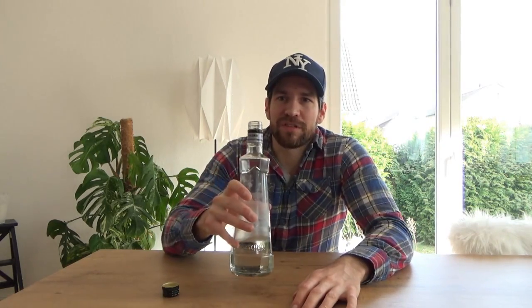Ich hoffe euch hat das Video gefallen. Wenn ja, lasst einen Daumen nach oben da. Ihr könnt mich hier abonnieren, einfach auf den Abo-Button klicken. Und dann sage ich Prost, bis zum nächsten Mal.